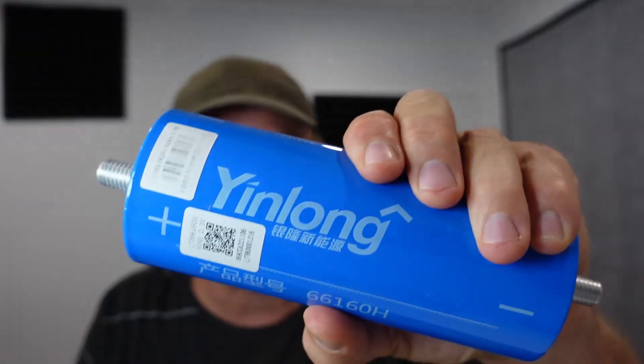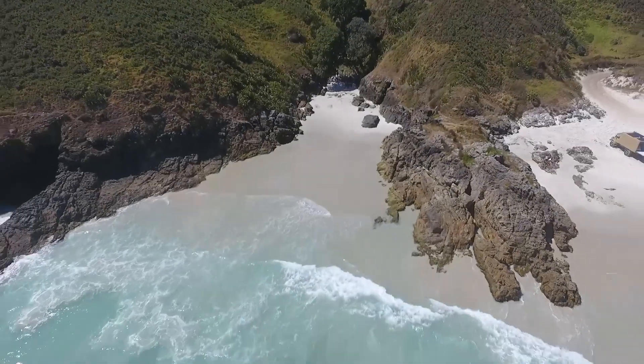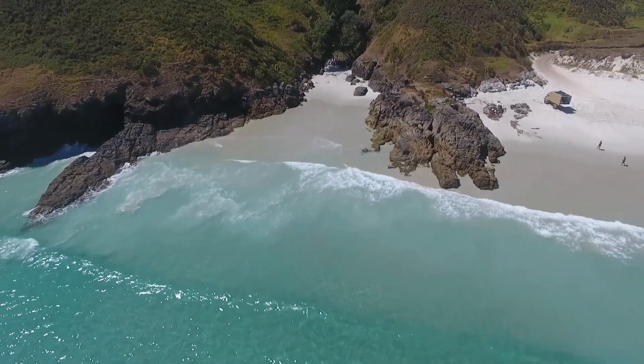G'day! Today we're going to do some cold testing on these cells. We're going to see how they perform in the cold. I've got a bunch of these in my truck and although I'm generally going to be in warm climates, I'm going to take it to some cold places as well and I just want to see how they perform, what capacity loss I'm expected to get.